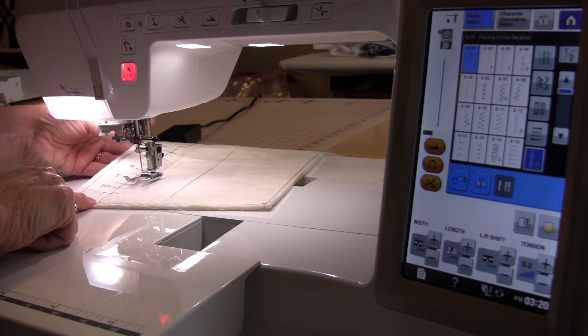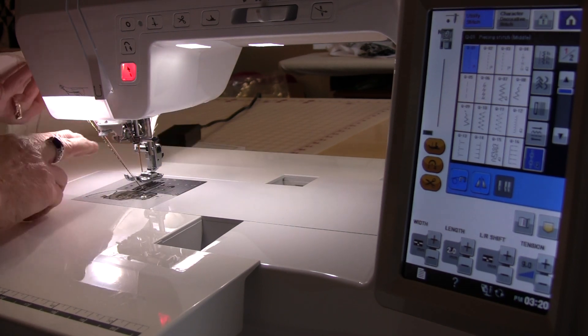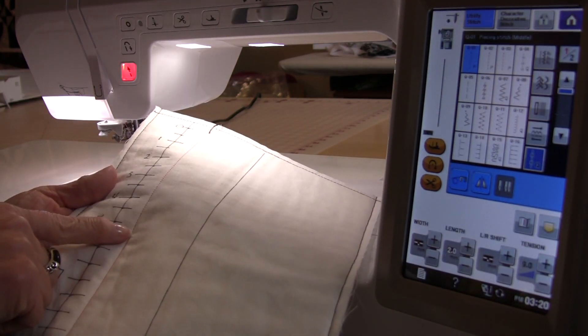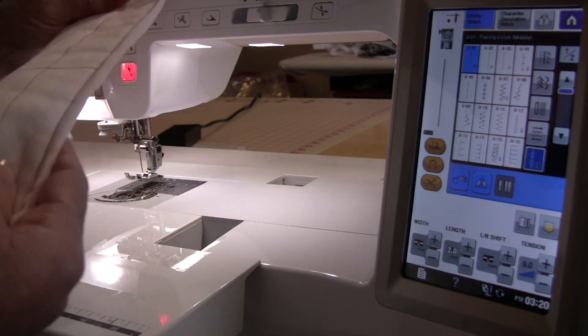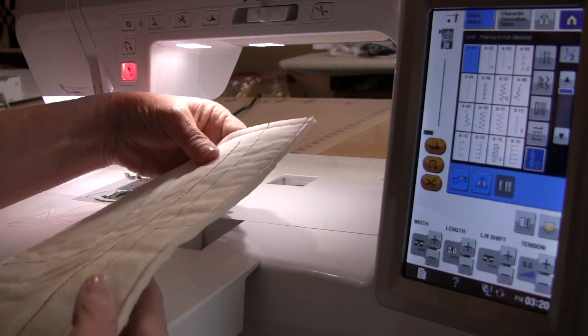When you've gone all the way, take it out. This stitching line is your top thread, but you are sewing backwards, so this becomes your top thread.